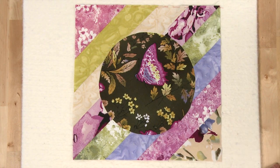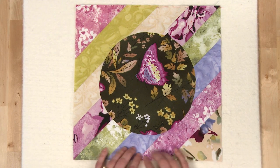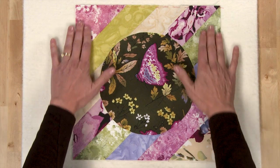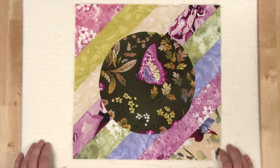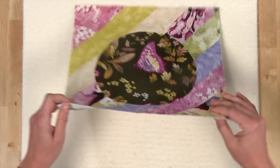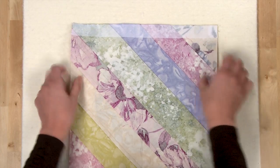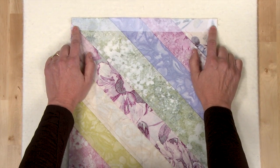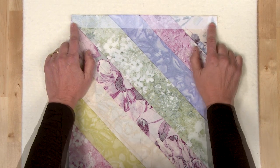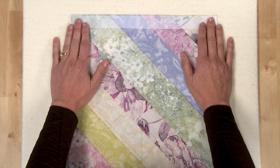Now that you have your completed block, it's time to sew your blocks together. But before you do that, you need to stabilize your bias edges — this block has bias edges all around the outside. One way to do this is to fuse a one-inch strip of lightweight fusible interfacing along the edge of your block, which gives it just enough stabilization so that your block won't stretch.